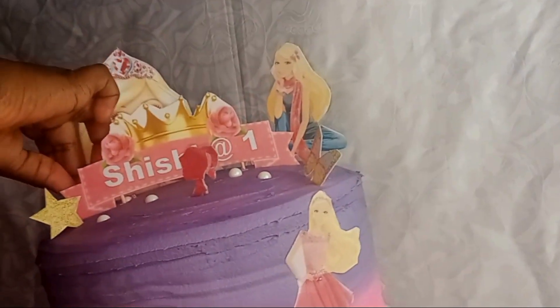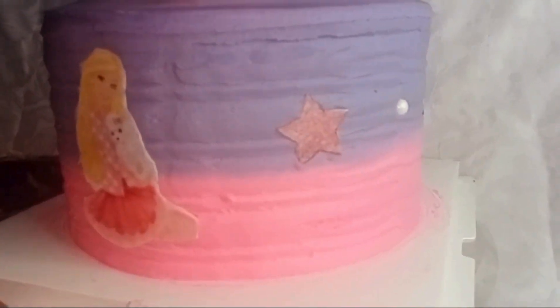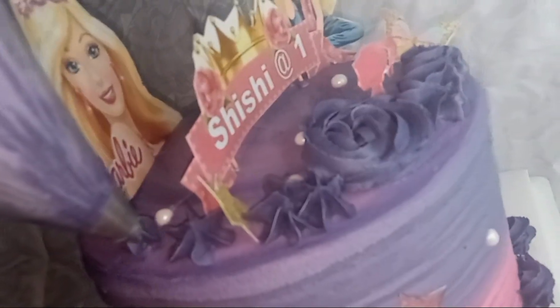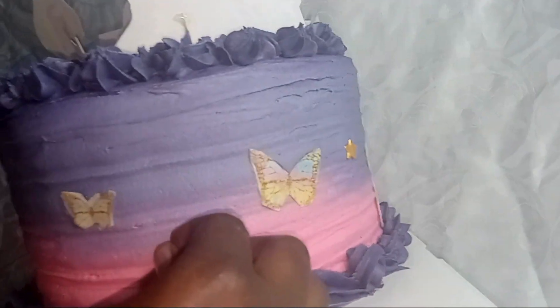After that, I'll add on some of the bigger white sprinkles. Then, when that is done, I'll start piping a nice border on the bottom part of the cake. Next, I'll add on the tiny white sprinkles and then the star sprinkles.